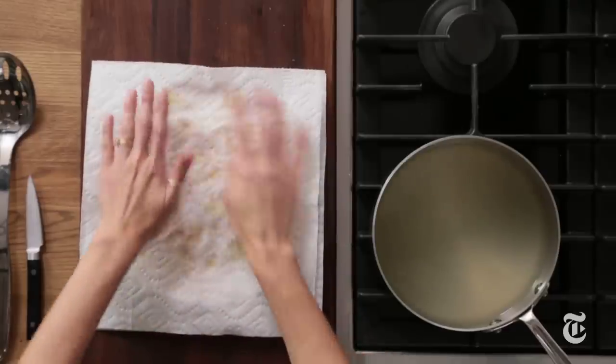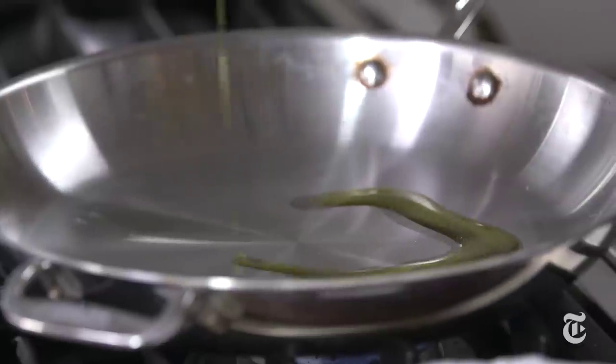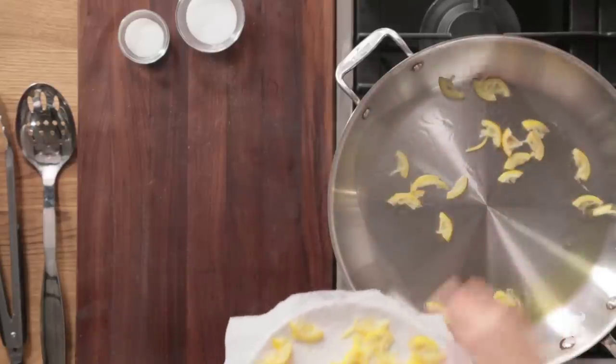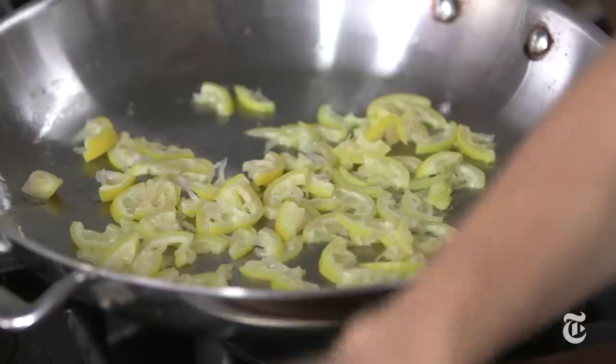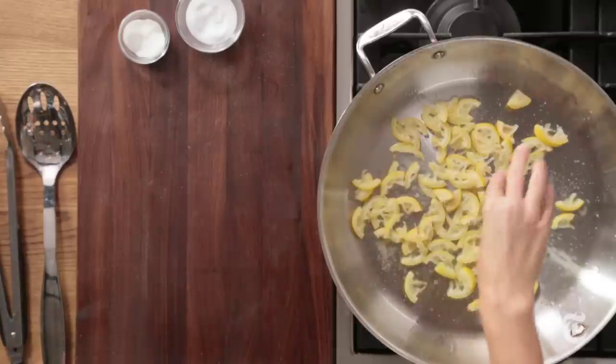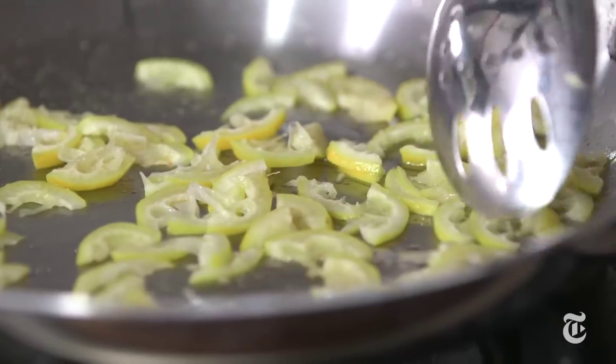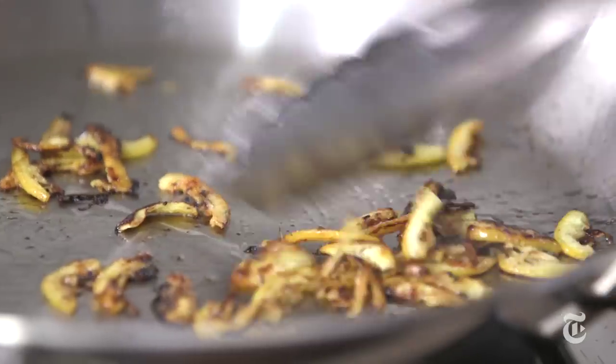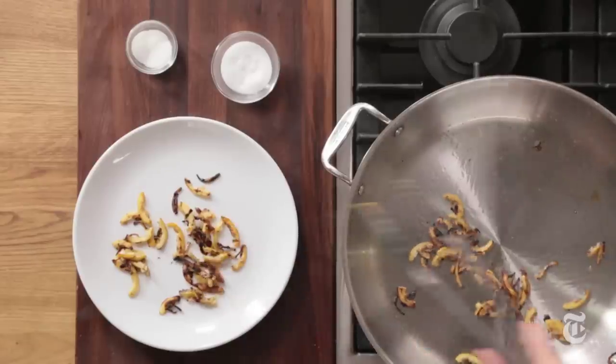I'm actually just going to fry them. You could call this pasta with fried lemons, but caramelized lemons sounds a little sexier. You just need a little oil to coat the bottom of the pan, a pinch of sugar which helps encourage the browning, and a little bit of salt. Move them into one layer and let them sit, because the more you move them around, the less brown they'll get. Take them out as they start to turn really brown — you want them almost burnt, but not quite.